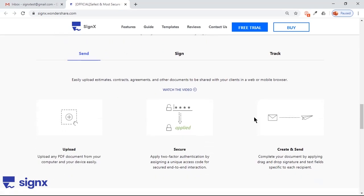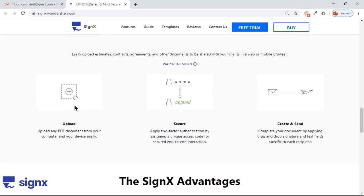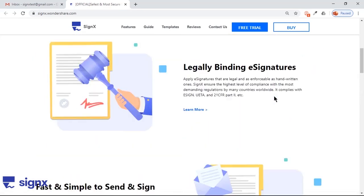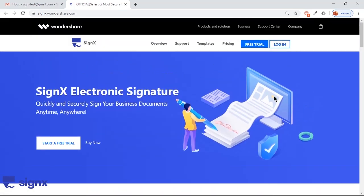Sending documents for signature is just a matter of three steps: upload your PDF document, secure it with a password if required, and send them directly through emails. Simple, isn't it? Let's go through a simple tutorial on SignX to help you sign PDF documents for free.